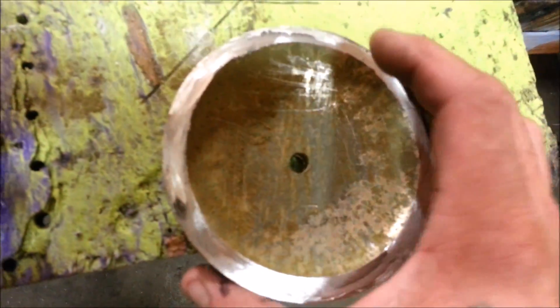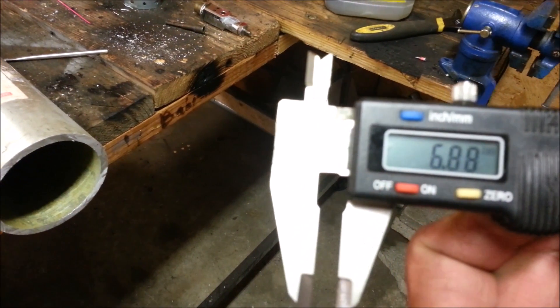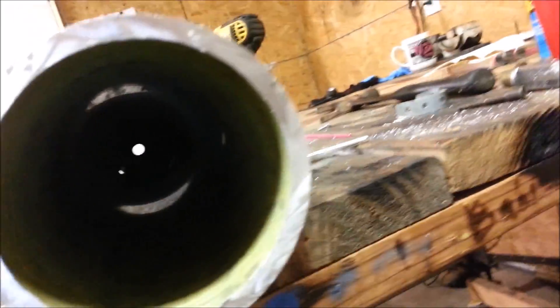So that's how thick it is — the walls of this thing. It's still hot from cutting it. This is about 6.8 millimeters. So, pretty thick.